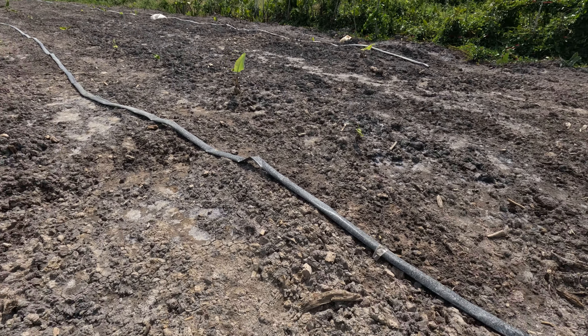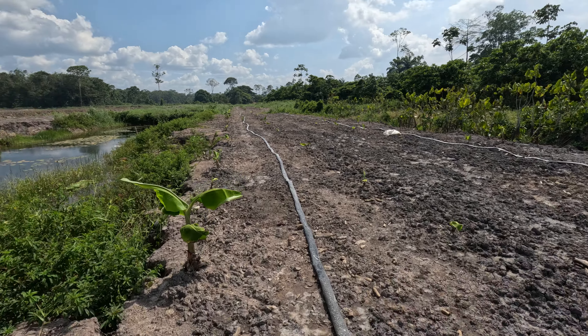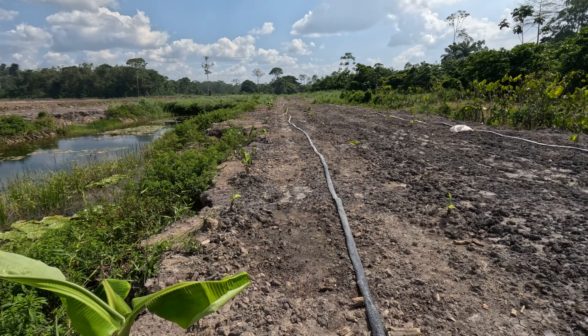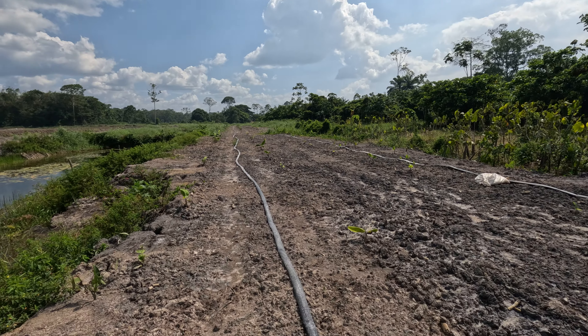Just showing the progress of the banana plantation. On the first side we planted, it's about 300 to 350 plants in here, all the way to the front there.